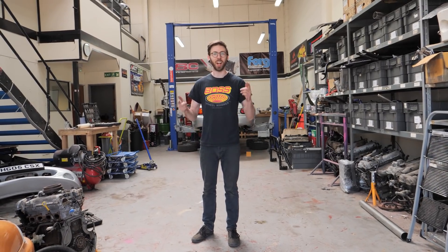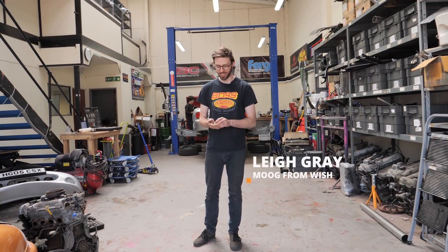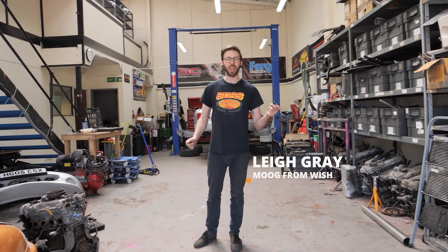Hi everyone, today we are turbocharging the Miata, so let's go outside and pull it in so we can start pulling it apart.